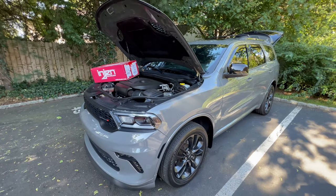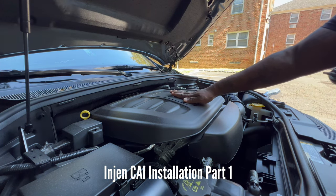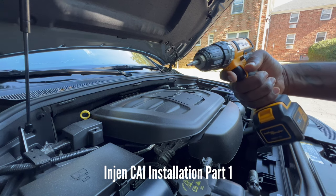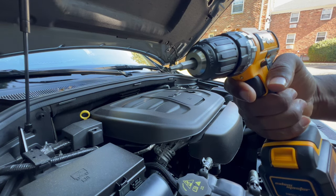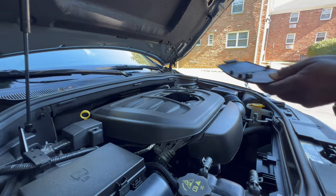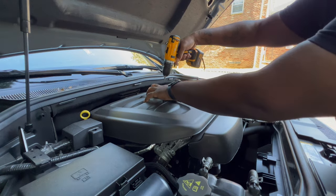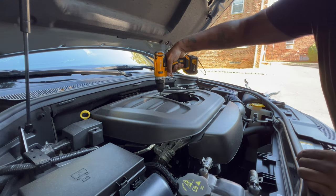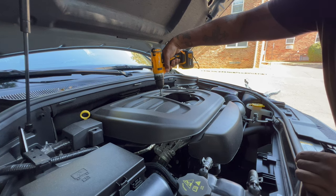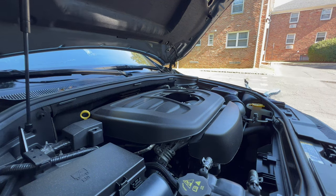Let's hop right into this video. The first thing we've got to do is get this cover off. I'm using a T27 bit — just pop that right up like that, set it to the side. The screw is right here, and I'm going to put that to the side.